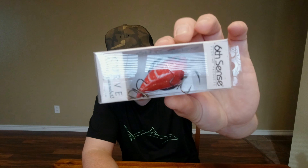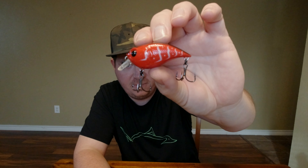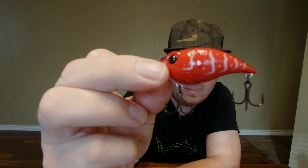We got the Curve Finesse Squarebill in Rambo Red. It's a pretty good looking color. They got some pretty good craw colors, I must say. All their colors are pretty good no matter what. A little finesse squarebill — nice rattle to it. There goes that red with the white fins. Pretty good looking craw.